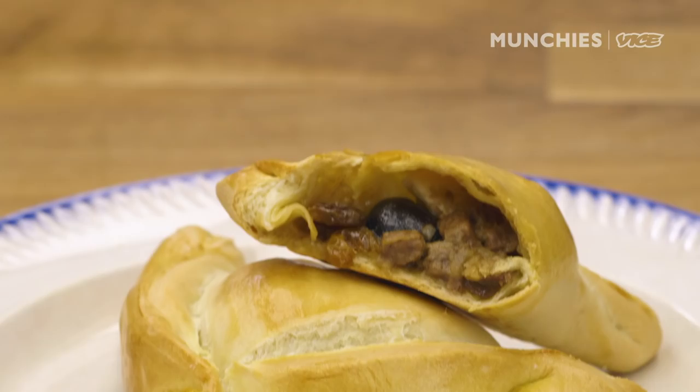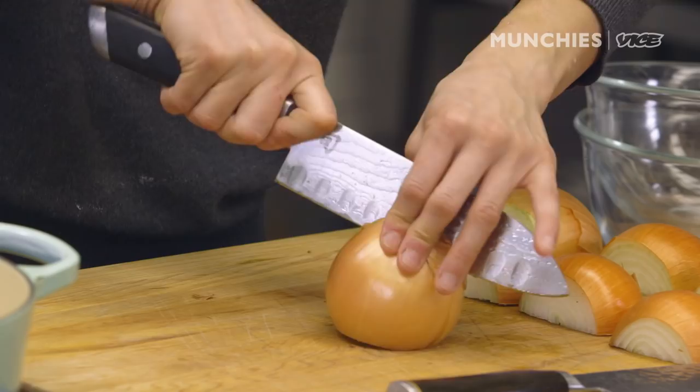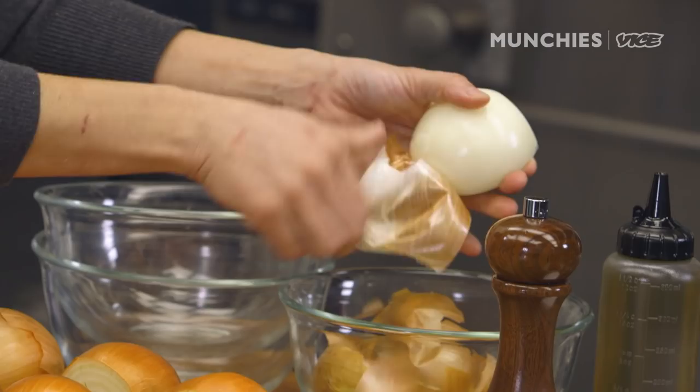First, we're gonna do the filling, which is called pino. Pino is basically a mix of meat, diced onions, paprika, cumin, salt. You don't want it to be more onion than meat — it ruins the flavor, because who likes to eat an empanada of just onion?